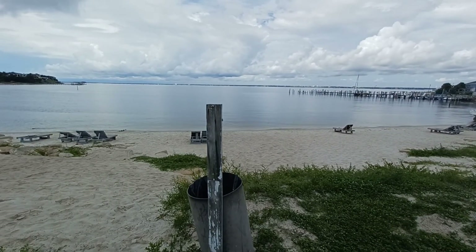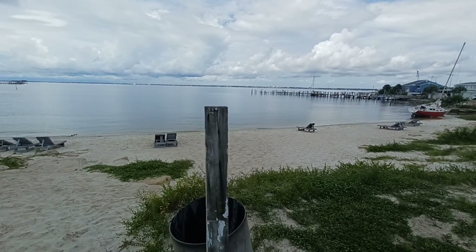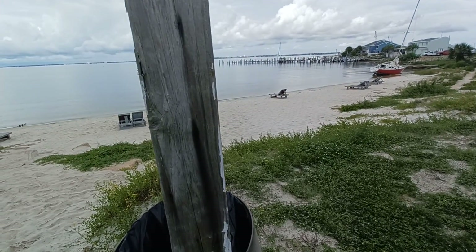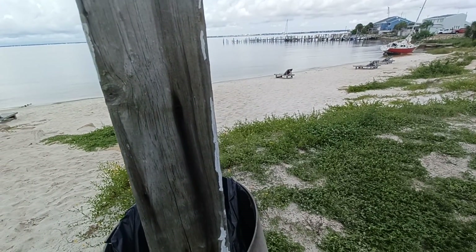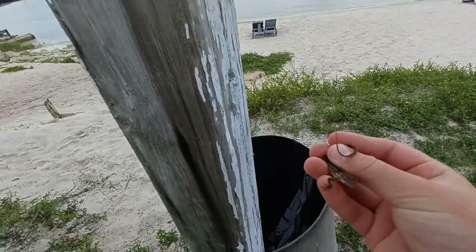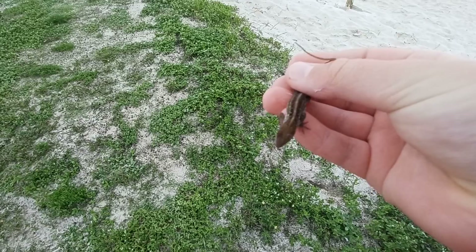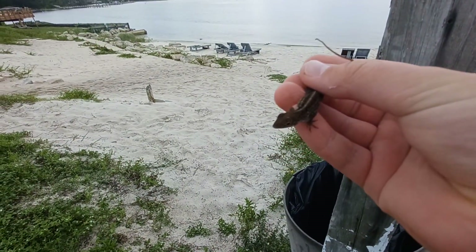Right here on the other side, next to this trash can, I see a nice medium-sized lizard. Let's go for it. Three, two, one. Got it! Nice. Look at this little guy right here — tiny little fellow. Let's go.